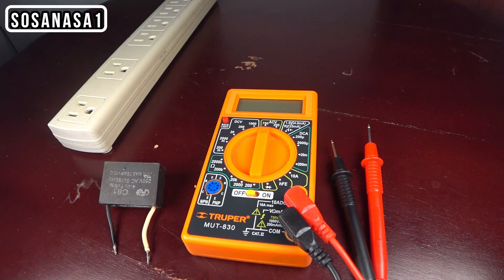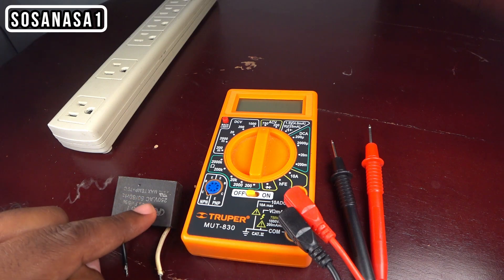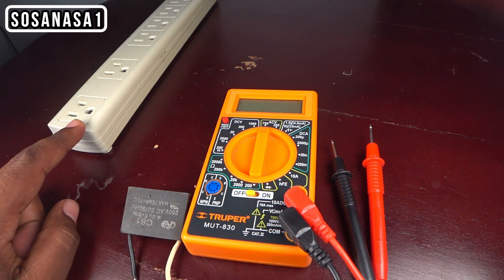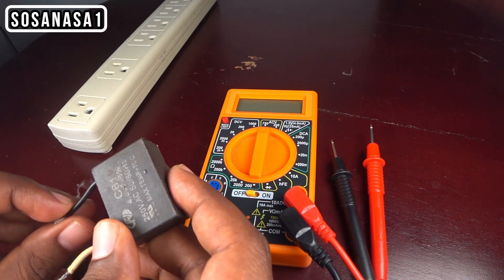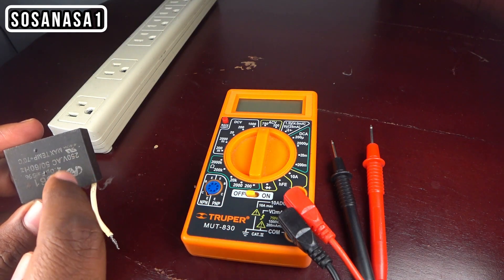Hi, my name is Emmanuel. I will show you how to use this digital multimeter to measure the voltage in a capacitor. We will need a digital multimeter and a power outlet. I will show you two ways how you can test this capacitor.